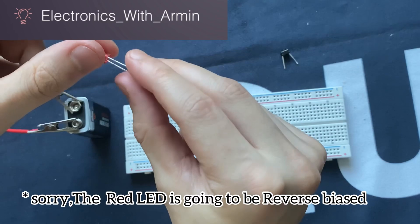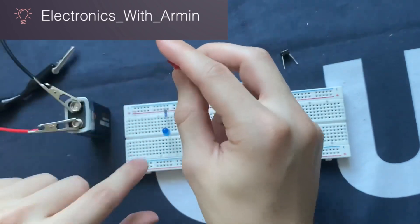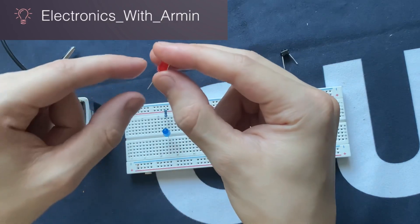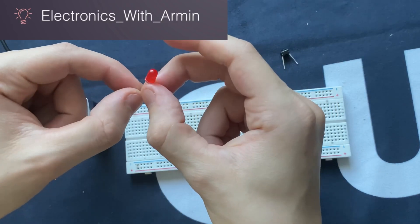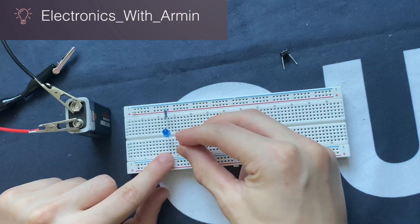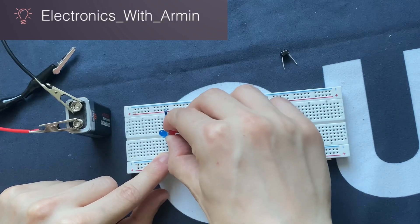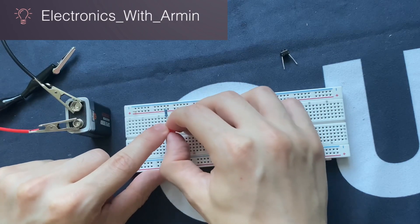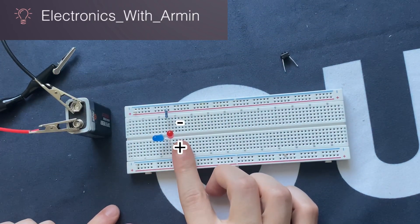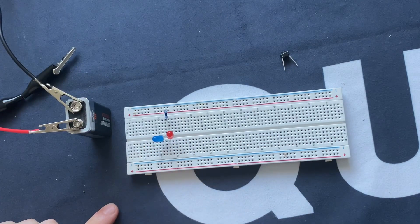The red LED, on the other hand, is going to be reverse biased. The anode, which is the longer leg, is going to be connected to the negative rail of the breadboard. So now the longer leg anode is going to be here and the shorter leg cathode minus is going to be connected here. The red LED is right now reverse biased and the blue LED is forward biased.